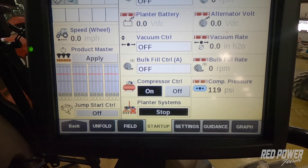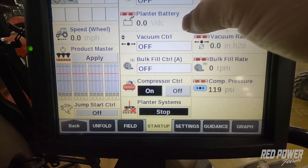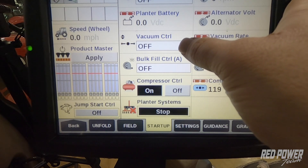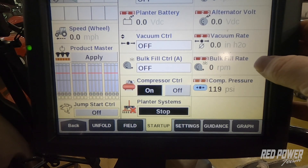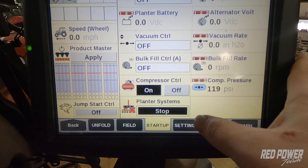We can see what each of these things are actually reading out in RPMs. I've got my alternator control on the left as well as the alternator rate it's running at. I've got battery voltage, alternator voltage, we can see our back control, our back actual rate, our bulk fill control, what the bulk fill is actually running at, and our air compressor pressure as well.